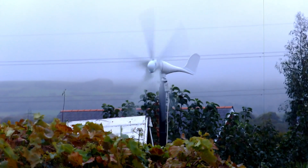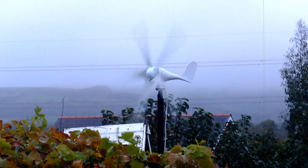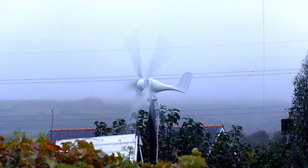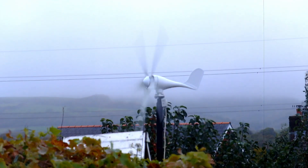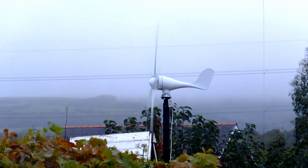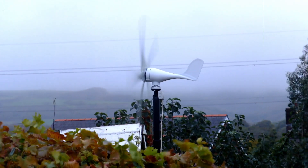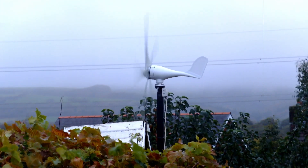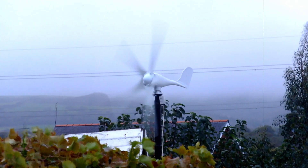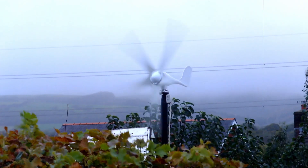You'd think from spinning at that kind of speed you'd get something out of it, but apart from a nice feature in the garden, I don't think it's up to much really. Nigel's initial enthusiasm and excitement has waned slightly from the electricity point of view. It's a nice feature in the garden, but that's about it really.